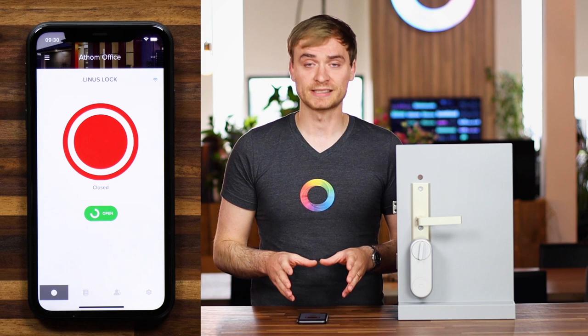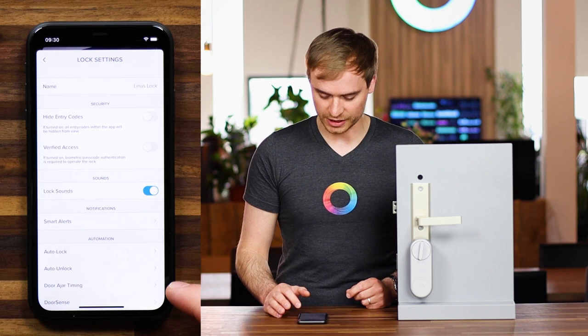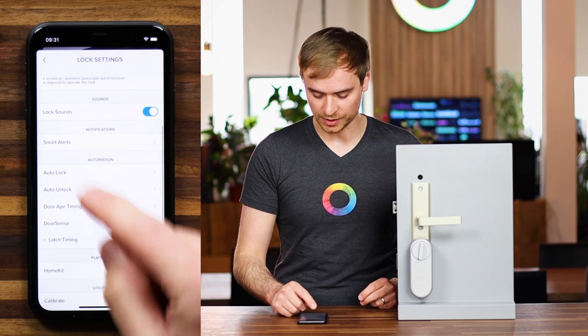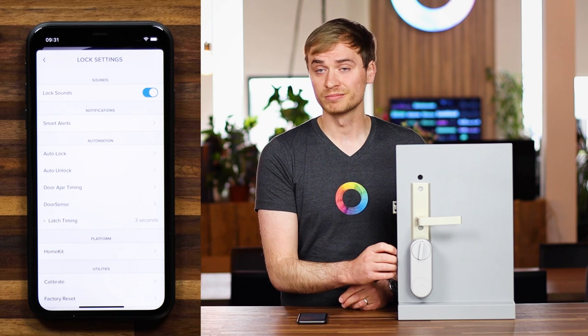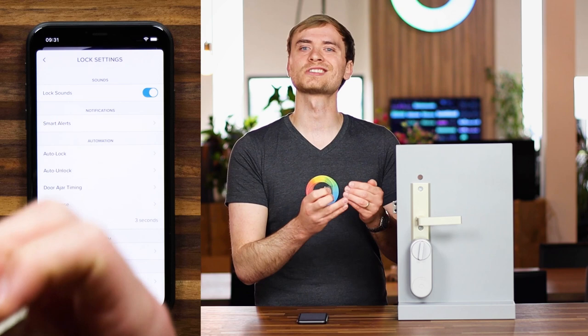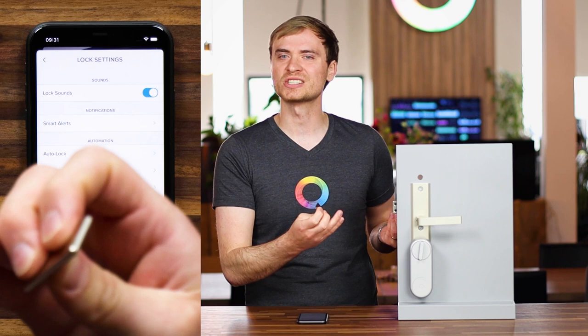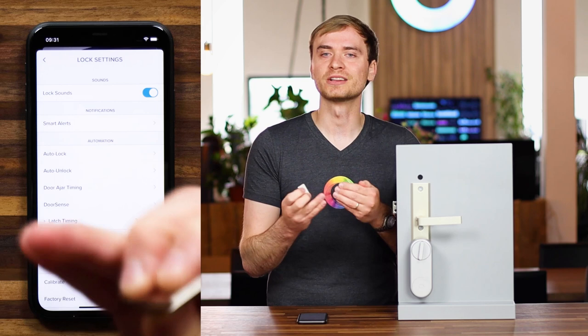In the Yale Access app you have a couple of features and can set up the lock to your liking. You can turn on and off the lock sounds, set up auto locking and auto unlocking features, and set up door sense. Door sense is simply a little magnet that you install on the side of the door that does not open, and the Yale Linus lock knows whether the door is open, closed, or slightly ajar. So you can be notified if you're locking the door but it isn't properly closed — sometimes you walk away, the door locks itself, and you think the house is secure but actually the door is slightly open. This is a great feature and well worth setting up.